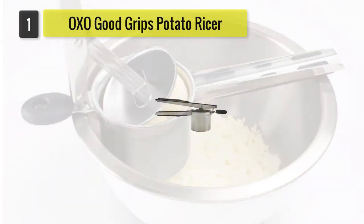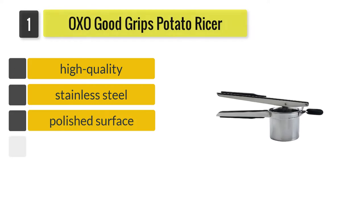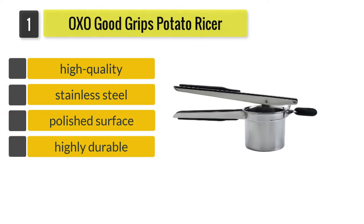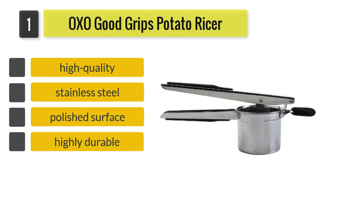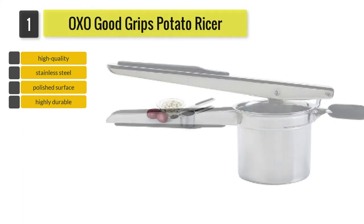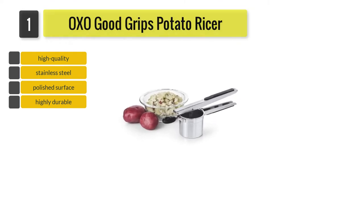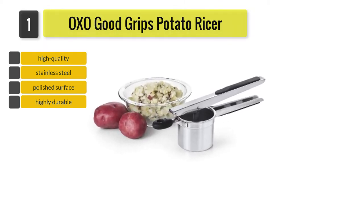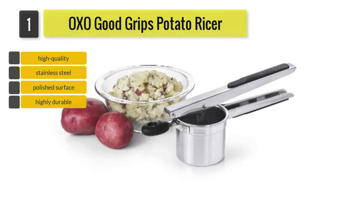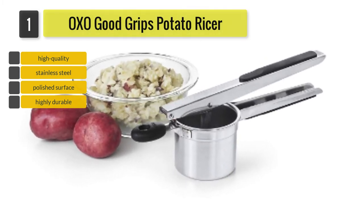Number one: OXO Good Grips Stainless Steel Potato Ricer. OXO is a company that has been making reliable kitchenware since 1990 and their products are known to be of a high standard and durable. This potato ricer is one such product created by OXO, and hence we can expect it to be of exceptional quality and to deliver great performance.